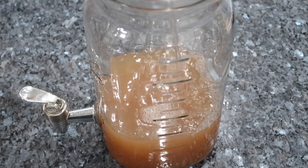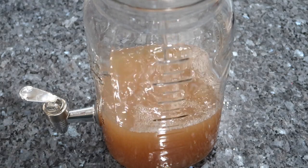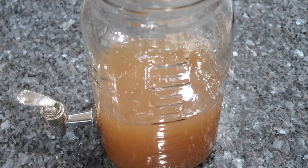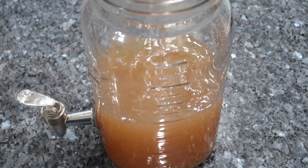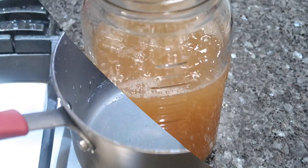Once I add the concentrate I'm also going to add some water, and the amount of water totally depends on how potent you want the ginger beer. If you want it really spicy and burning your mouth, add less water; if you want it more on the light side, keep adding water until you get your desired taste. I'll leave my exact measurement for how much water I used in the description box down below.